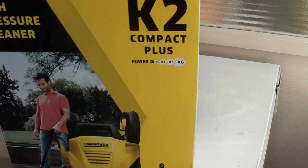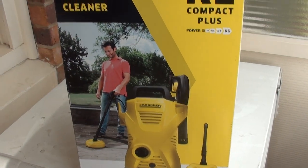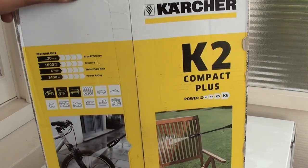What's up YouTube? Today we've got the Karcher K2 Compact Plus Kit.